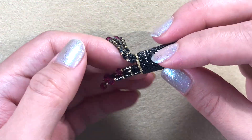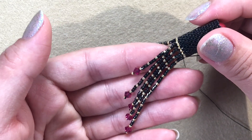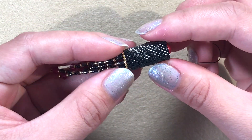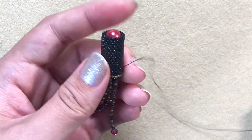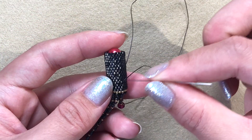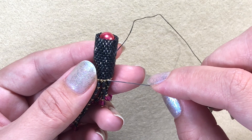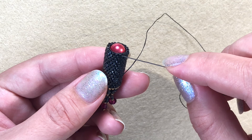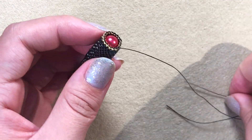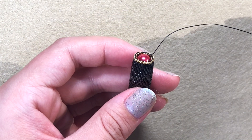Now the fringe is done — we started with two units and kept increasing, ending at 10 units for the longest one, though it may vary depending on how thick your tube is. Now take your needle to the other side, add the brick stitch ring, or skip it if you didn't do it on the first side. I'm using the same thread — I love challenging myself!